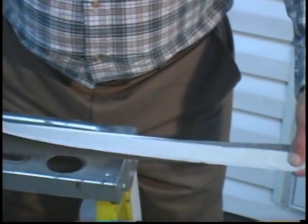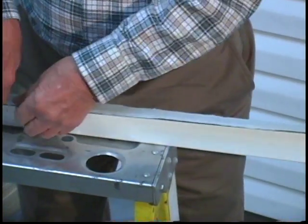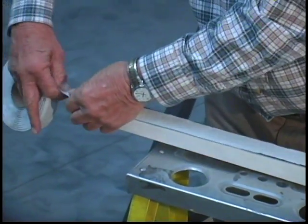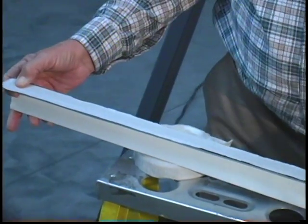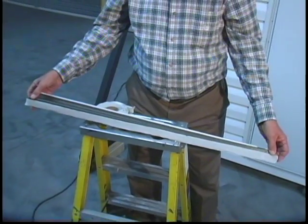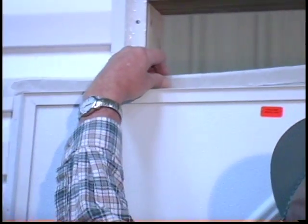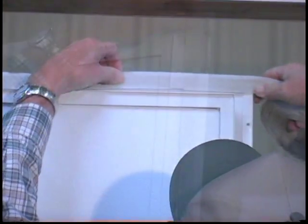Place Elixir's one-eighth inch by three-quarter inch putty tape on the back side of the drip cap. Then apply Elixir's one-eighth inch by three-quarter inch putty tape to the back side of the door's mounting flange, covering all screw holes.